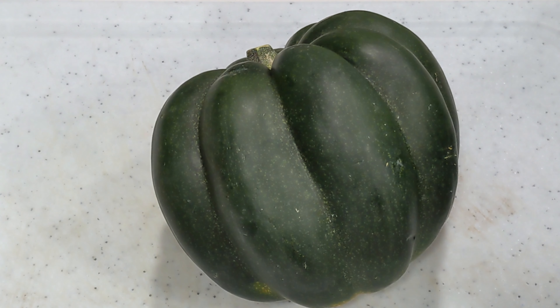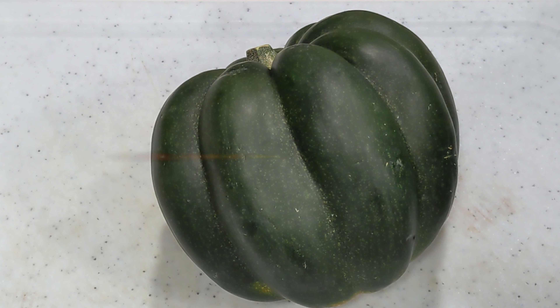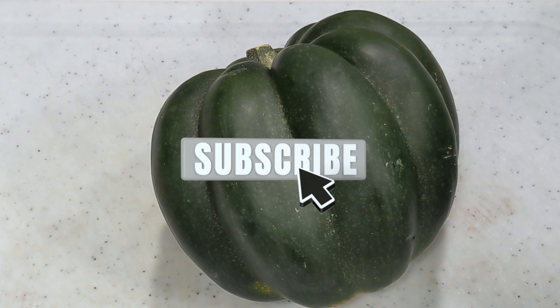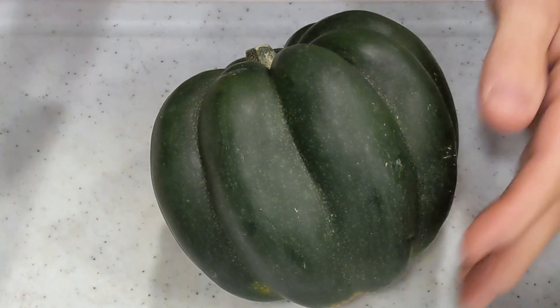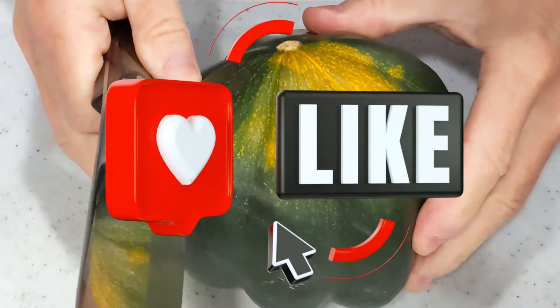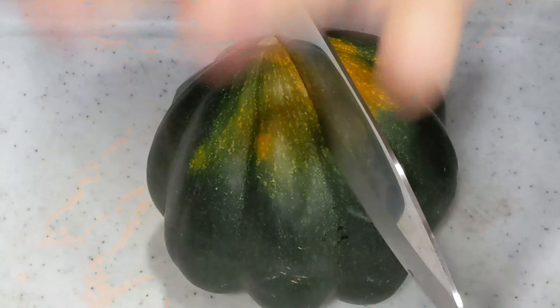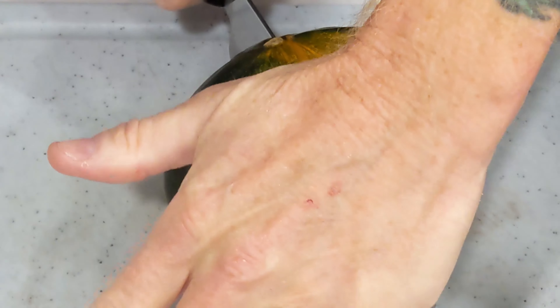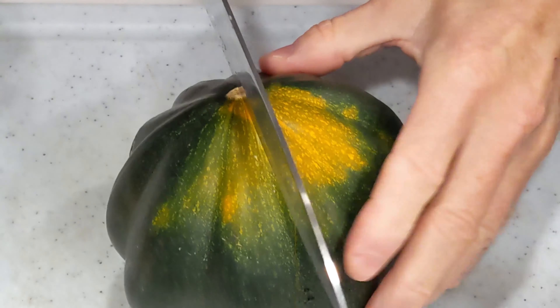Welcome to Scott Cooks everybody, and this is how to cook an acorn squash in the new Ninja Foodi with smart lid. To begin you need to cut this acorn squash in half. Use a large flat knife, get it on a surface that's fairly stable, and do the best you can to cut straight through it.